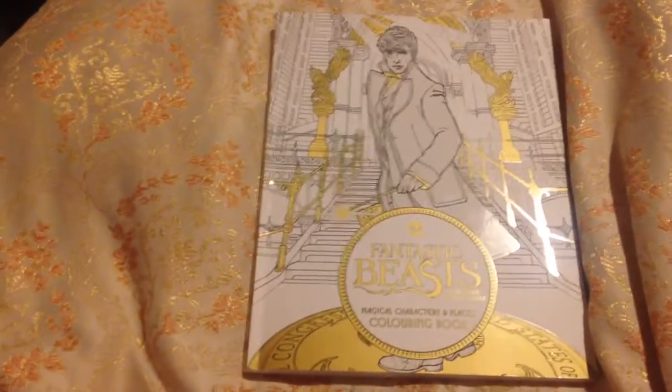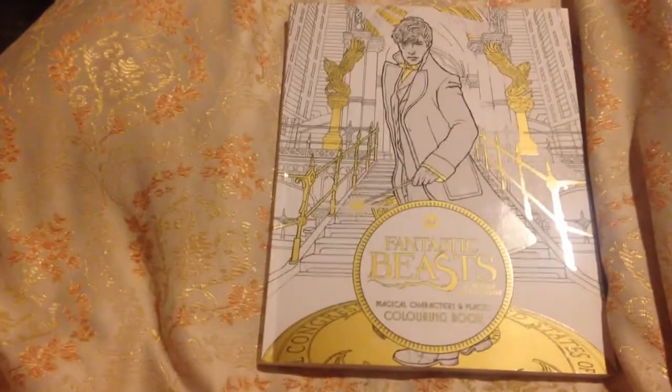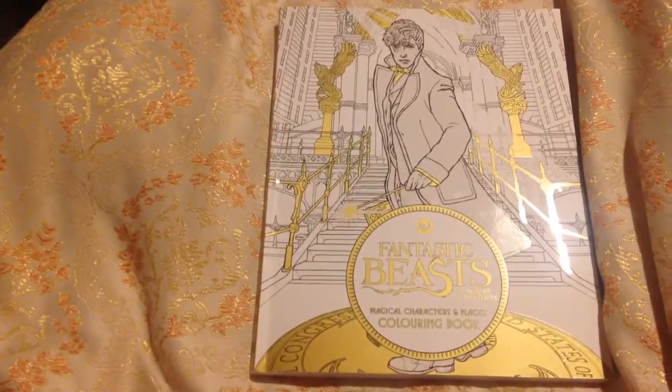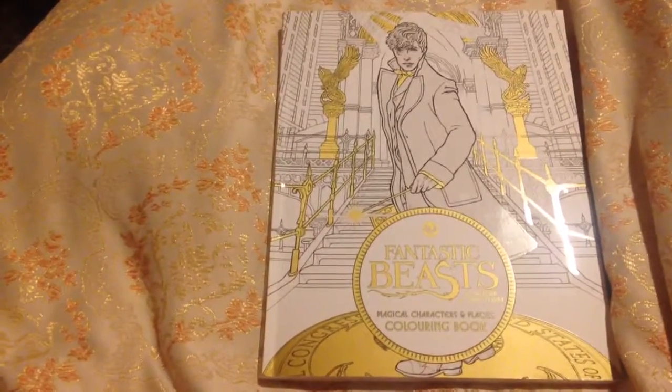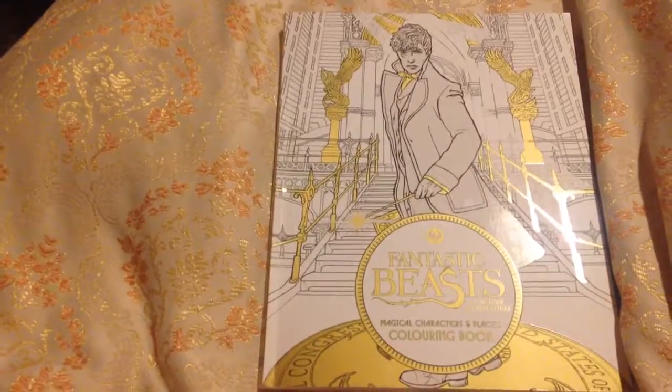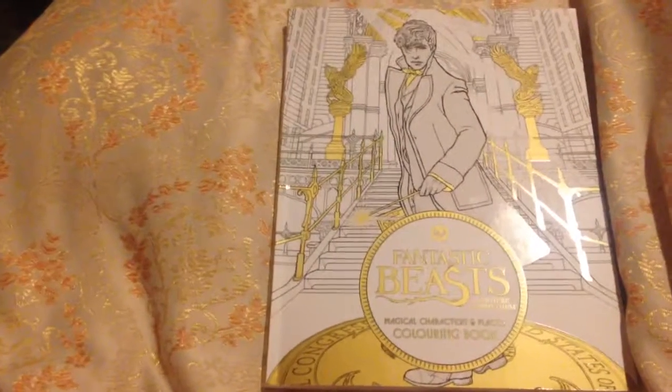Whilst I don't mind it, it's probably not what I would choose to buy myself in real life, and that's just my honest opinion. I hope this helps and I'll talk to you later. Bye!